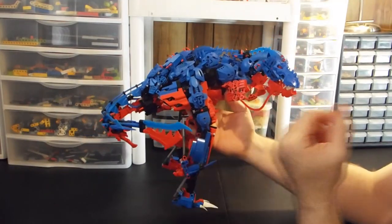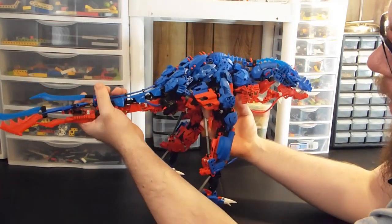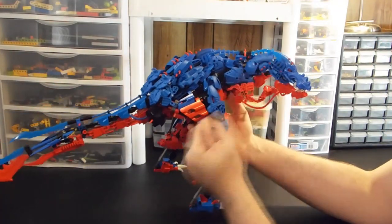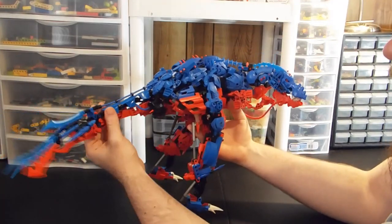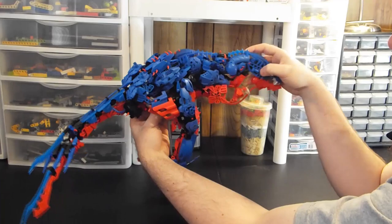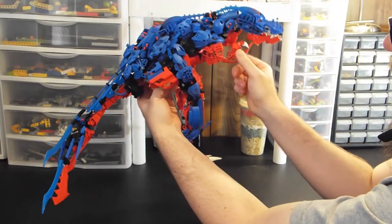Side to side it moves really well. Up and down it has some limited motion, but it requires sliding parts forward and some parts on the head have to slide. It can be done, but it's such a pain that I almost never bother unless I really want to get a certain pose like that.